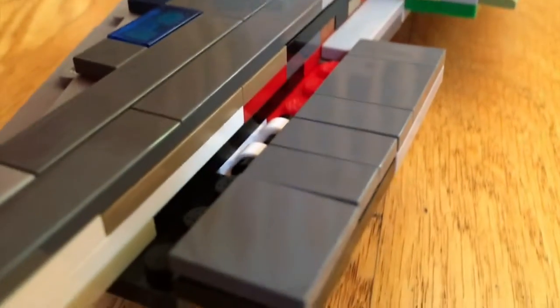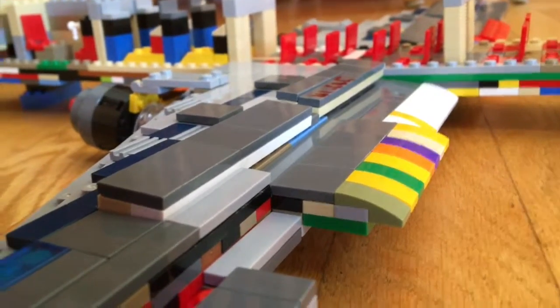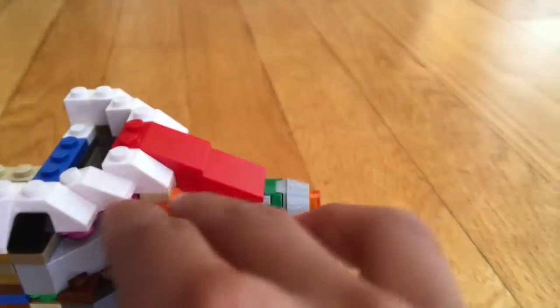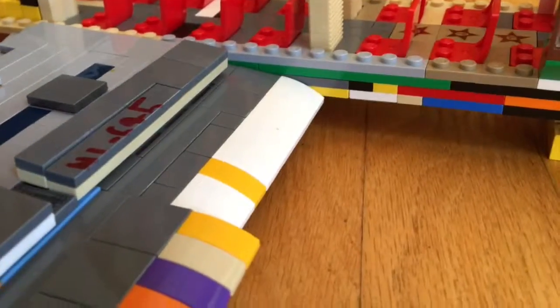I've been asked how many pieces this uses — well, I'm not exactly sure. I'm not about to take it apart and count, so sorry about that. You can see I have a lot of these white slopes; I'm trying to make the top mostly white, which is really hard, and I'm going to fill in all across there.